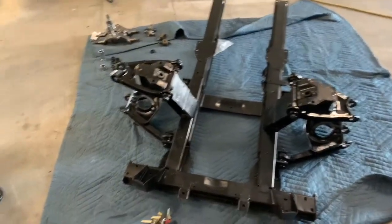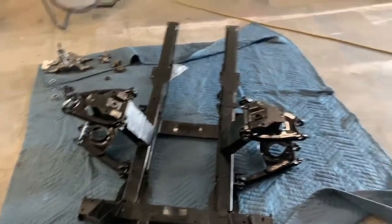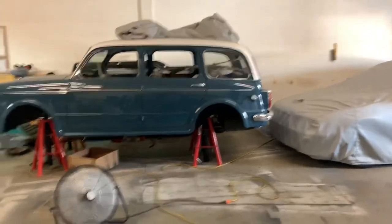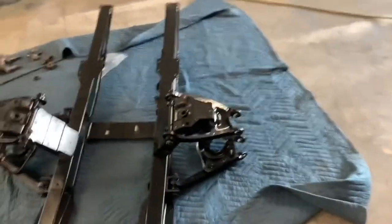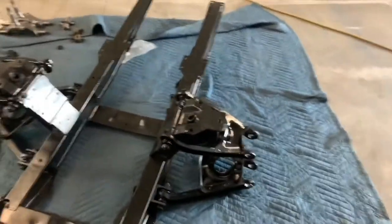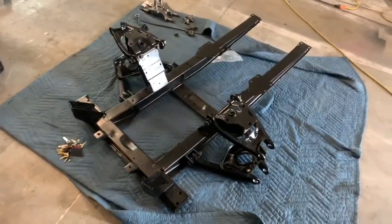Before we take and put the subframe back on the car, we'll also get the rear suspension back together next time. Got a lot done — pretty much way better than when we pulled them out.